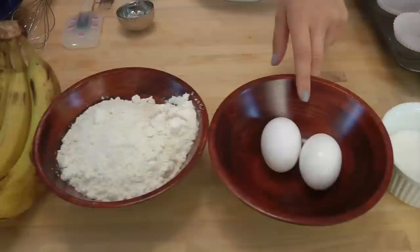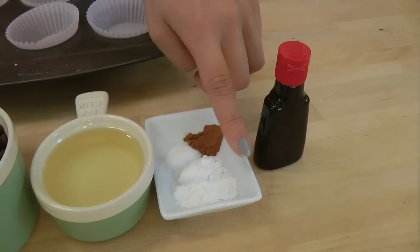To make this recipe, you're going to need 3 ripe bananas, some all-purpose flour, eggs, granulated sugar, chocolate chips, vegetable oil, ground cinnamon, salt, baking powder, baking soda, and vanilla extract.